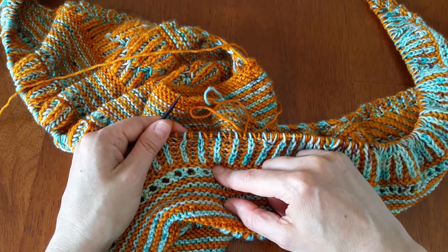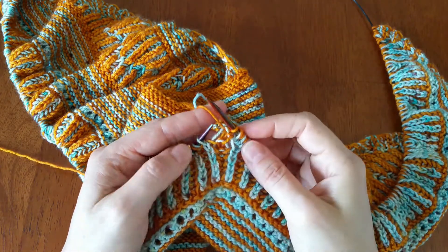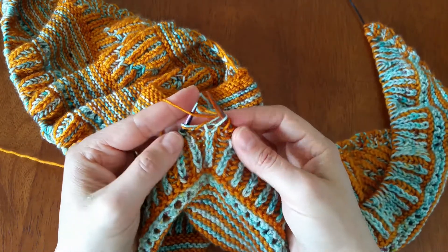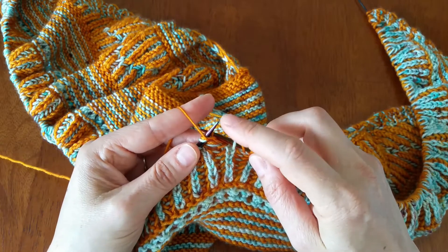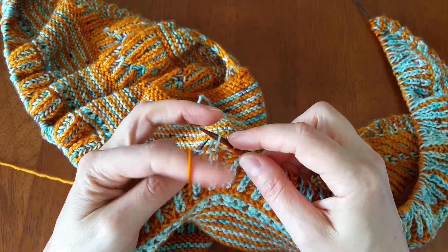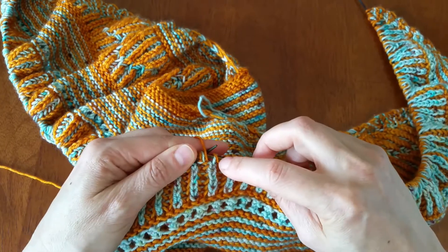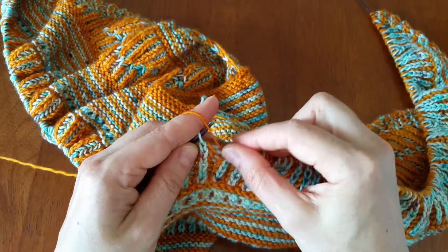So again in the continental style: slip, bring the yarn forward, slip the next stitch, bring the yarn back to the front for your purl stitch, and purl the yarn over and its stitch together — that's a BRP, a brioche purl. Yarn stays in the front of the needle, slip the stitch, making sure the yarn is actually going around the needle and stays there because you need that yarn over for your next row.